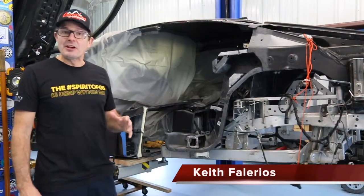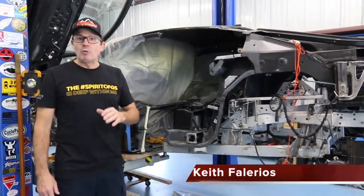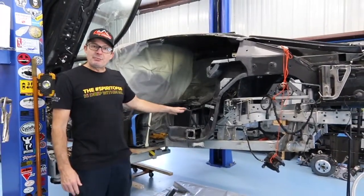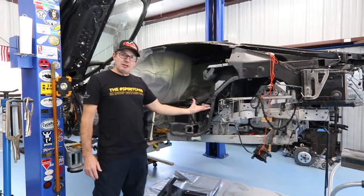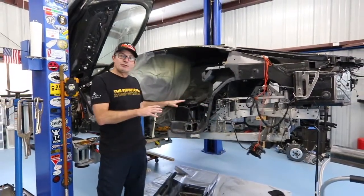Hey everyone, welcome back, Keith here — KF Canyon Ranch BMW i8 salvage project. What we're going to work on today is doing our final mock-up on this rear seat pan and getting it bonded into place. I've already used the subframe from my donor, mounted it up into place as an alignment jig to keep me right on track, nice and square and true.